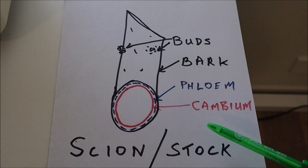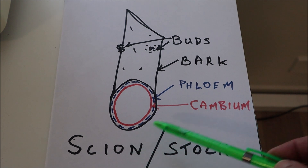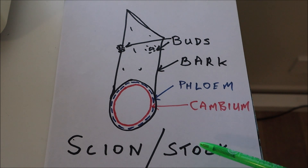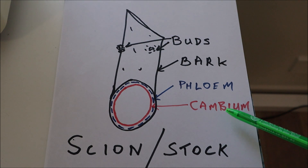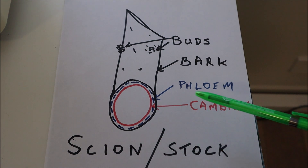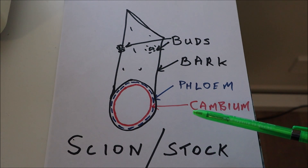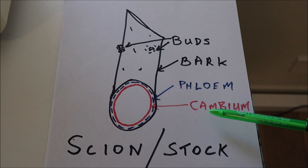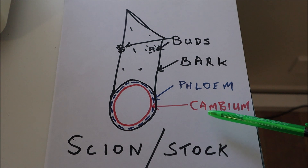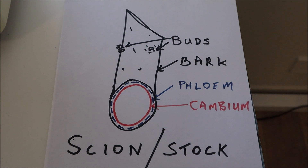The whole principle of grafting — and if you forget everything else, this is the most important thing — is that for a graft to work, your scion cambium must be in close contact with the stock cambium over as much area as possible. Once you've got it there, stabilize it so it can't move around, because you want the cambium of the stock and scion to unite and form a continuous physiological union. Usually we'll seal it with tape or a sealing compound so it doesn't dry out, and in the middle is just the hard wood.